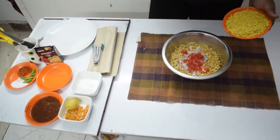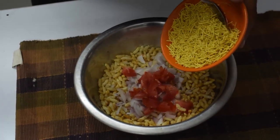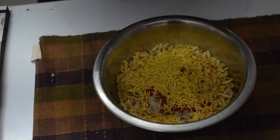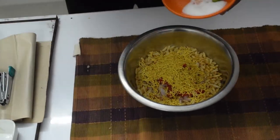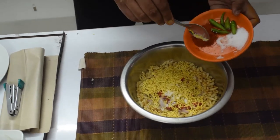We will add the remaining ingredients in it, then light it up. Next, we will add seed. Then mix it up. We will add a little bit of salt.